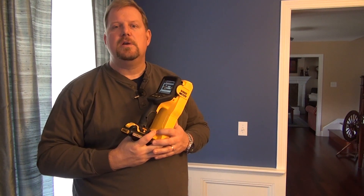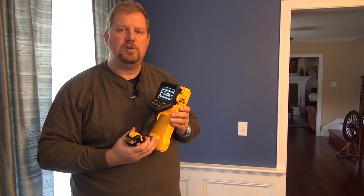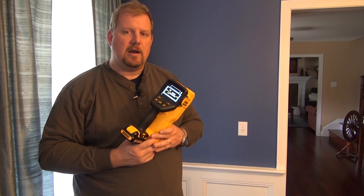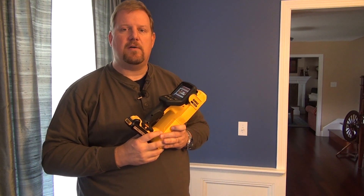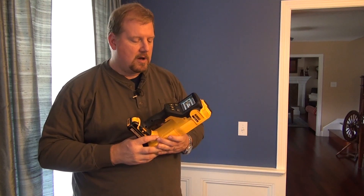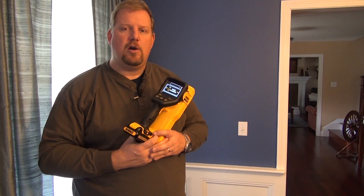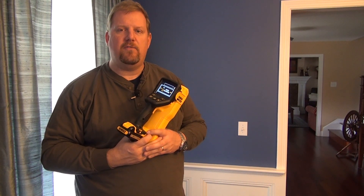Priced at $300, I think it's a great value. We're seeing people pay $200 to $300 for impact drivers. Here's a tool that, when taken care of, is going to last a long time, provide a lot of insight, and probably pay for itself very quickly. I'm Todd from ToolboxBuzz.com — we'll see you around at the next review. I hope you enjoyed learning a little bit about the new DeWalt DCT418.